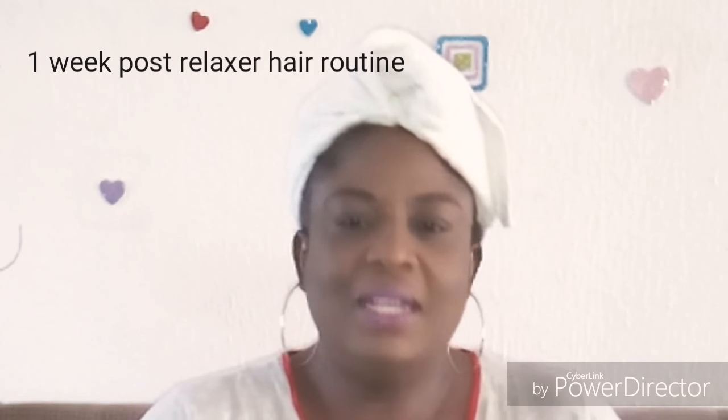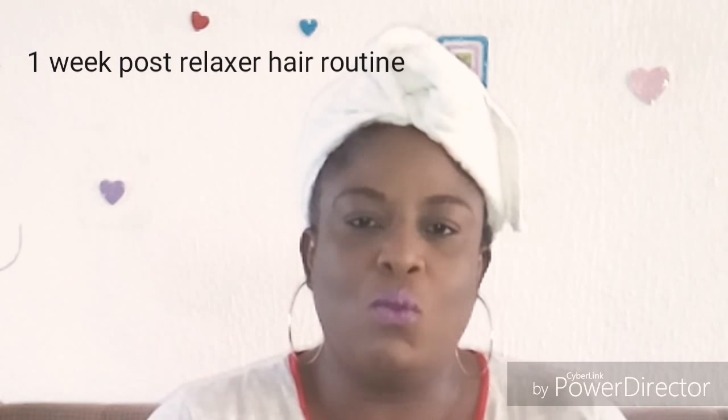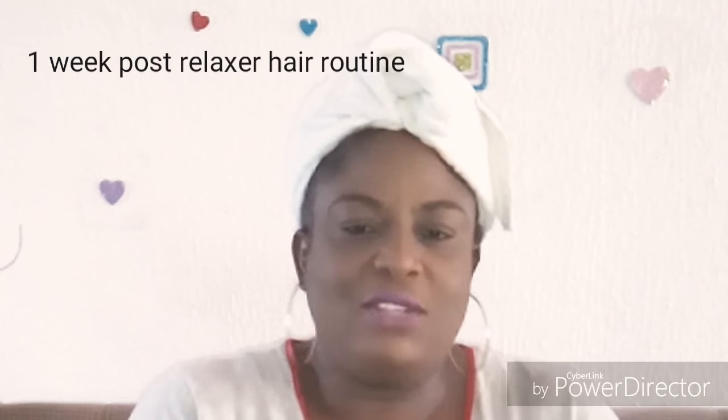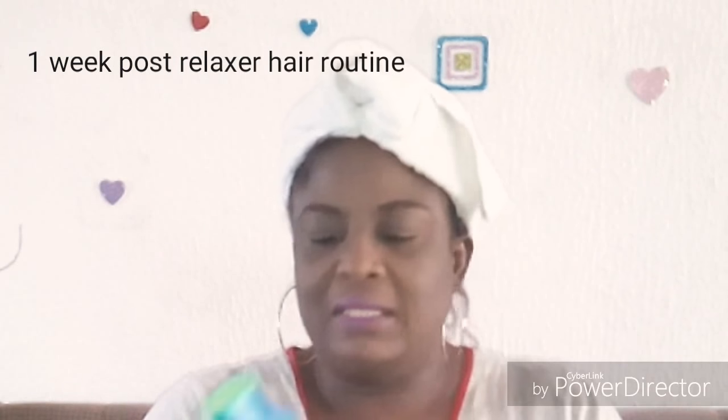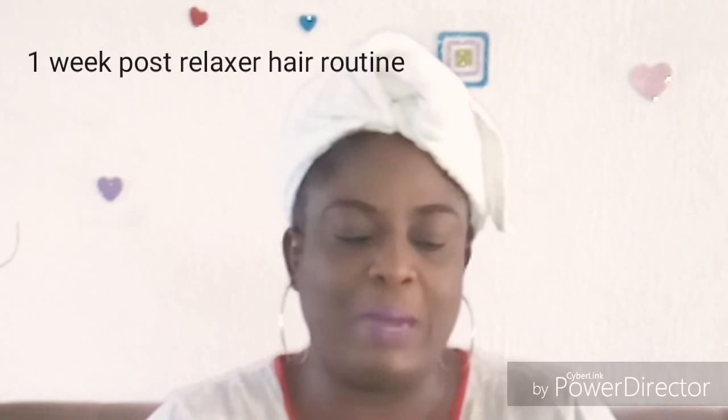Hello everyone, it's a pleasure to be with you here again. I'm going to be doing my deep conditioning routine. This is my week 1 after relaxer and I just washed my hair and I used Herbal Essence Shampoo — very moisturizing — to wash my hair.